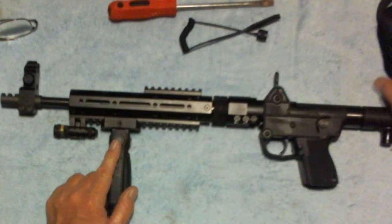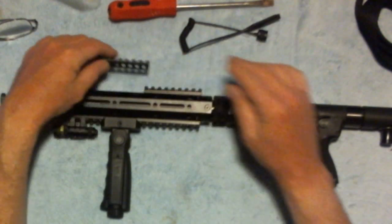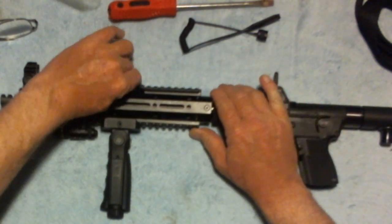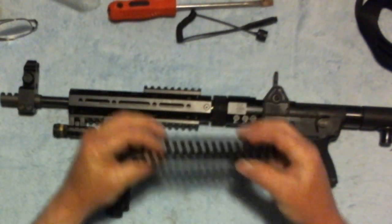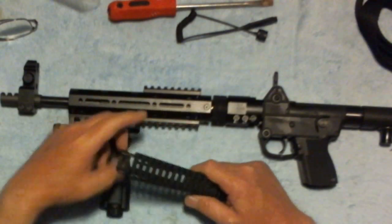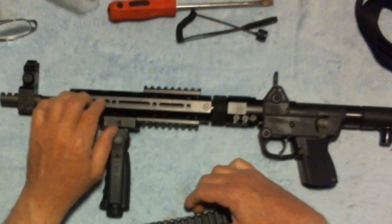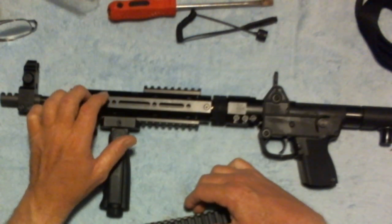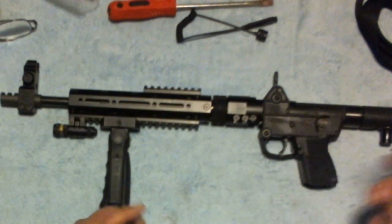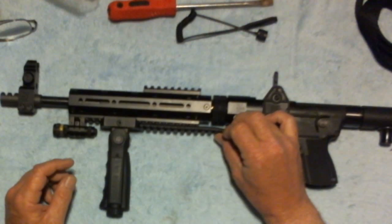There are also rail covers you can put on here — they just slide over the picatinny rail and you cut them down to size, which I will be using to a certain extent. There are different types out there. I ordered a different type for along here, but I ordered the wrong one, so I have to reorder the right one. Even then it may need a bit of modification to fit. When I get the right one, I'll do an update on that. I'll probably use the basic ones to cover the rails I'm not currently using.